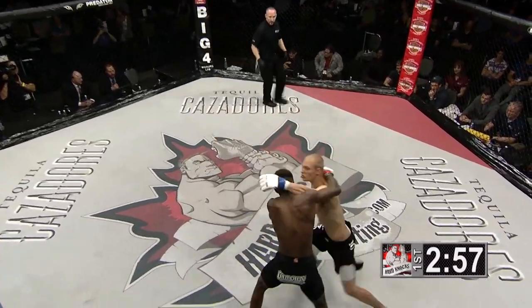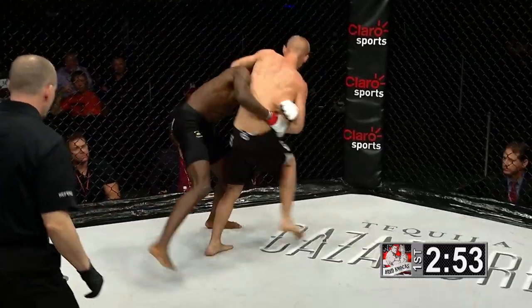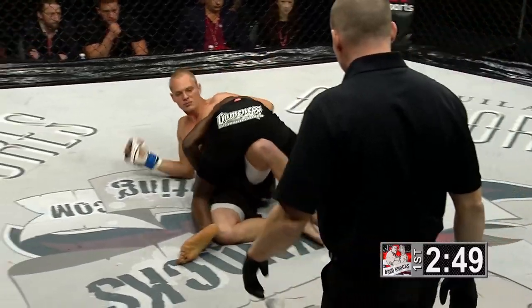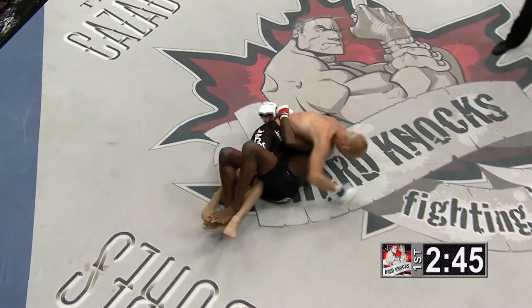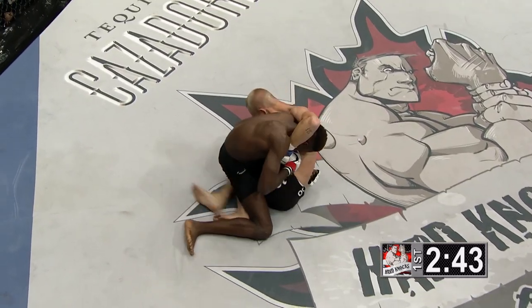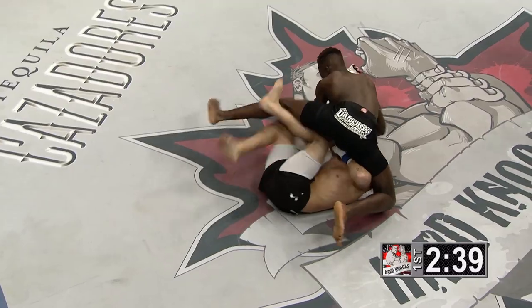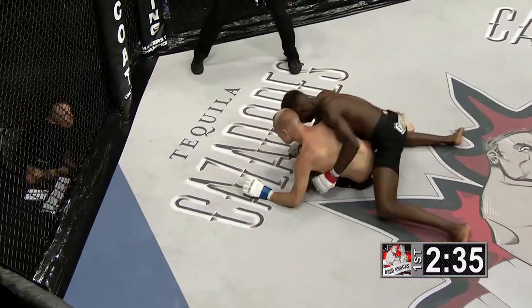Quick touch of the gloves at center and both of them start throwing strikes immediately. Mpanda looking for the takedown. Williams shows nice takedown defense in the early going, but Mpanda secures the takedown. Joe Mpanda said he had been working on his wrestling lately, trying to get the best wrestlers to work with, as he felt that was the weaker part of his game. He's really showing that here — this is a swarming attack from Mpanda.